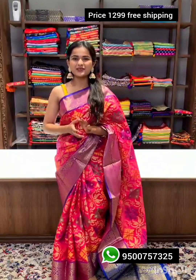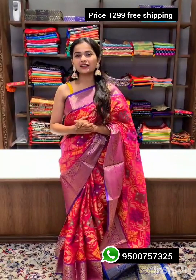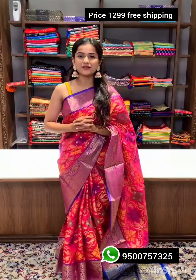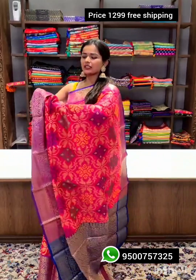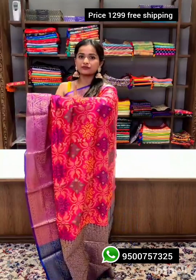This gorgeous sari is perfect for any traditional occasion. The color palette is very bright and the fabric is best quality soft silk. The entire sari is woven with ikat weaving.